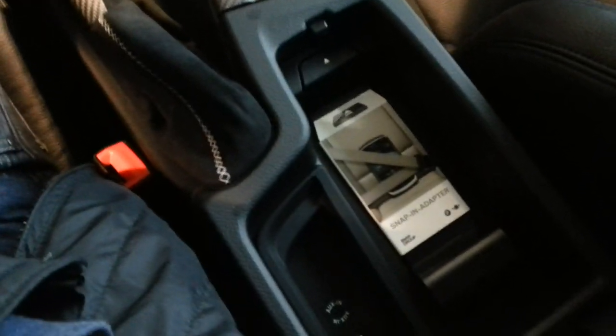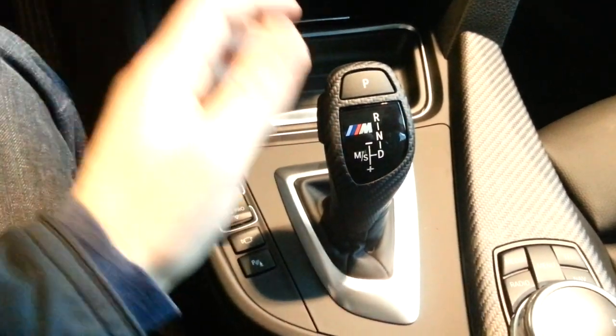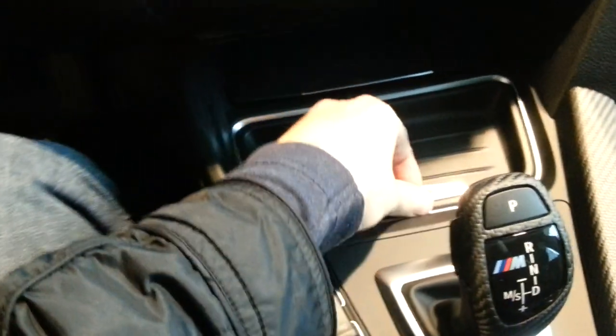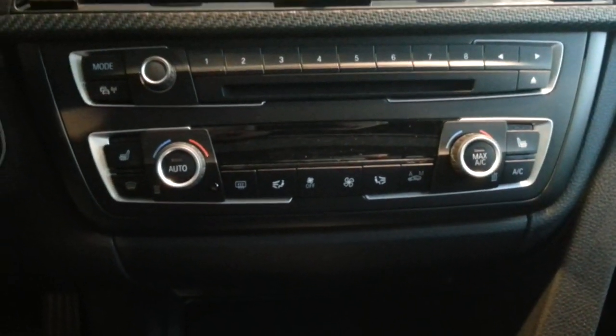Aux, USB, Bluetooth, carbon gear lever. This is the 8-speed automatic. Parking sensors, cameras, sport and eco mode, ESP, cupholders, and dual zone climate control with heated seats.